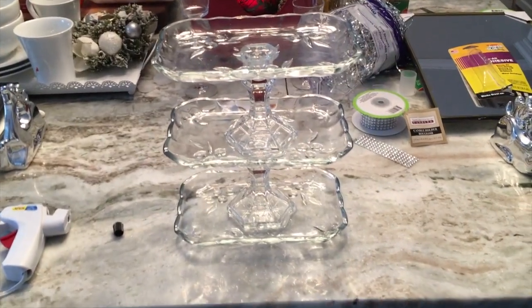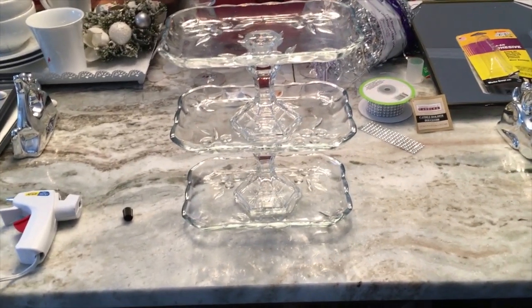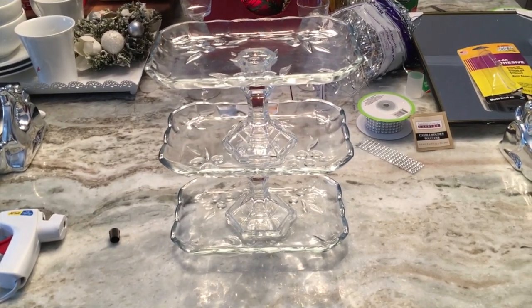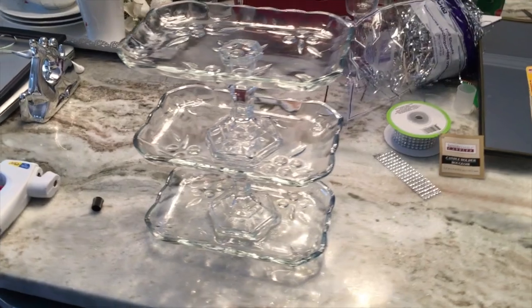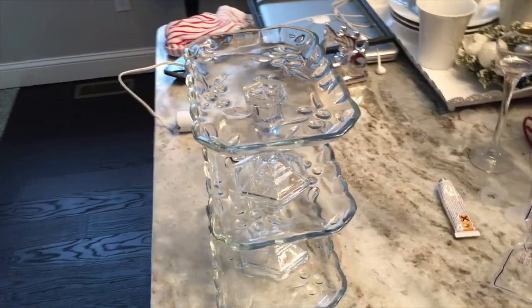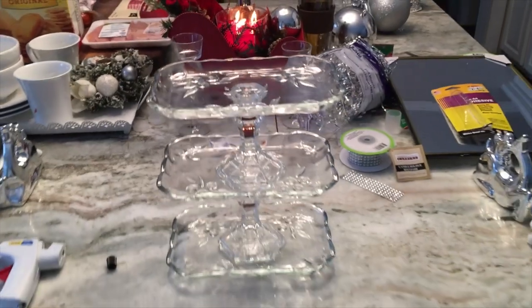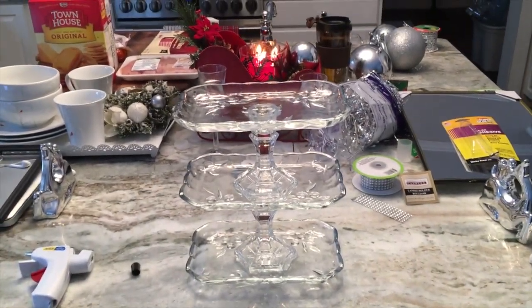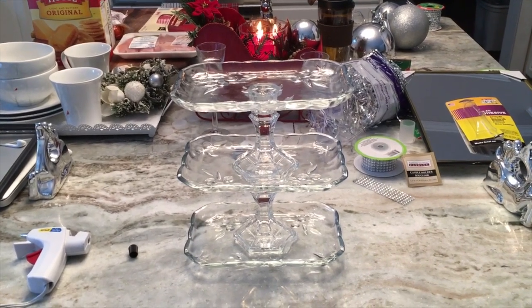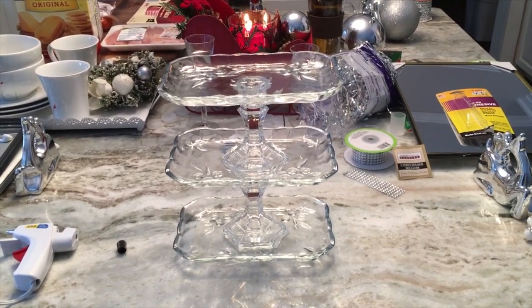Here's our three-tiered stand. I just glued it so I'm going to let it sit for a couple hours before moving it — I made sure everything was lined up perfectly so it doesn't wiggle or wobble and everything is centered. This one is super cute, looks really expensive, and literally cost five dollars.